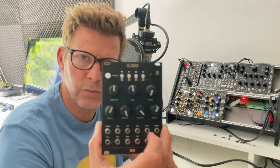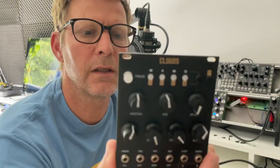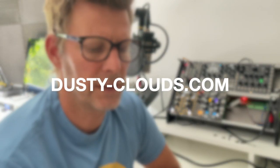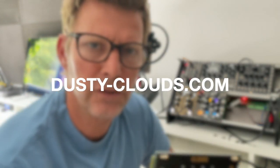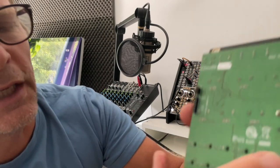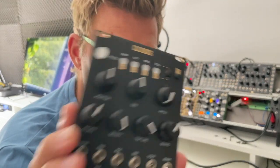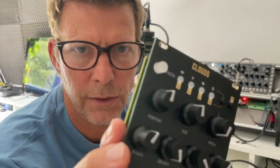I have an original Clouds with a black panel — you can buy the black panel at dusty-clouds.com. This guy makes a lot of nice black panels, so remember: dusty-clouds.com. If you want to know more, just write me a PM and I'll give you the address.